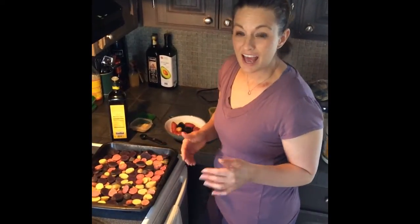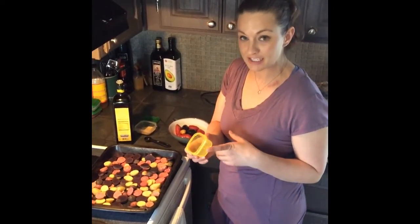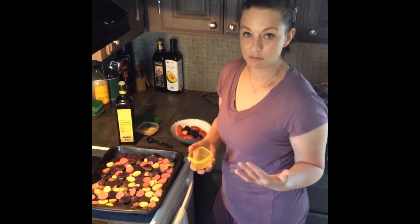Hi everybody, it's Stephanie and I just want to show you one easy way to get your yellow container that's really delicious. This is your carb container. You don't have to settle for boring rice in the same old, same old every week.